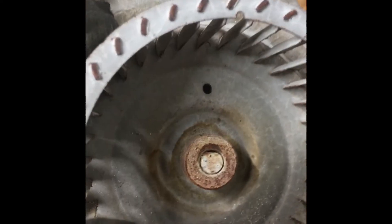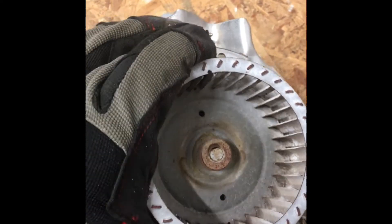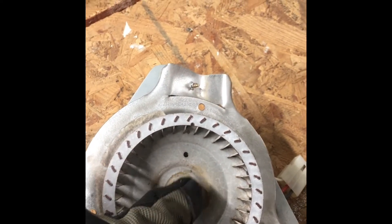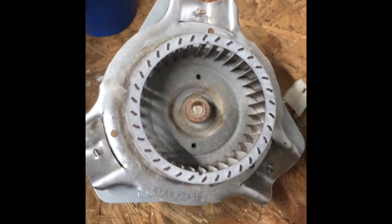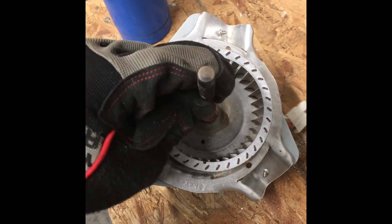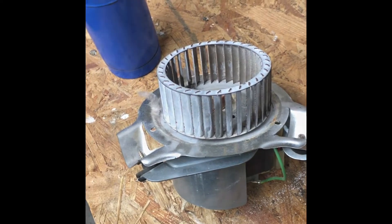Remove the set screw out — but this thing is not budging at all. So what I'm going to do is spray down into the shaft again, give it five minutes, then heat up the outside. I'm thinking I'll try to punch it out — give it one good hit right there and hopefully that'll punch the actual motor side out.